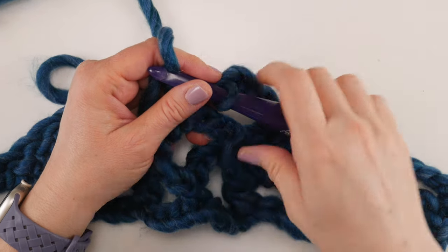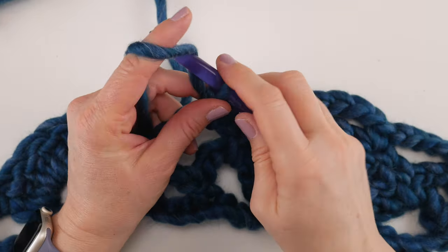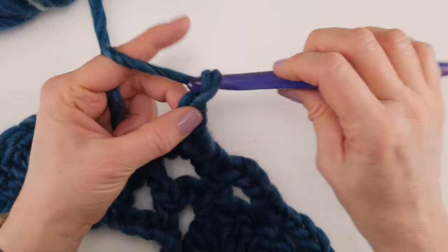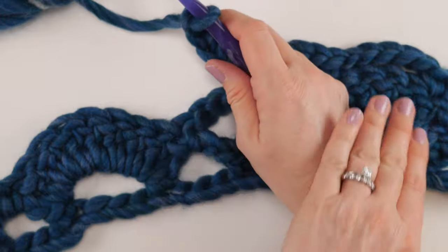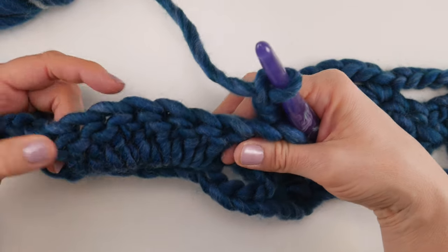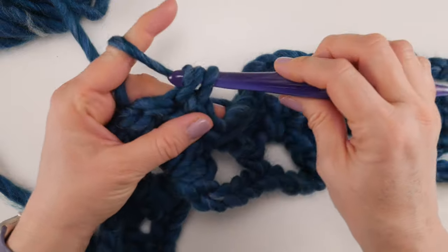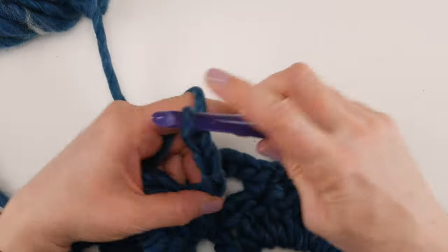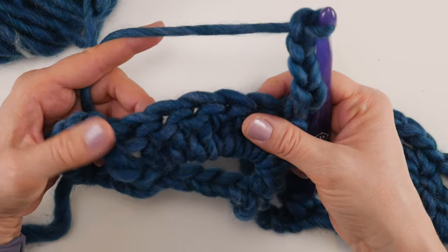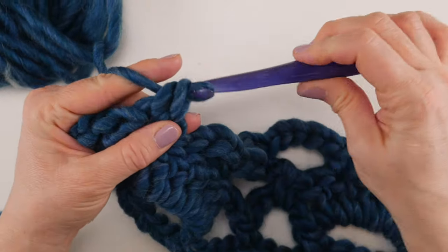Zooming in so you can see: work that single crochet right in the chain-5 space. Then chain 5, and for the next arch, separate it and find the second double crochet — work a single crochet into that second double crochet. Chain 5, go across the arch and find number six — since seven is on the end, number six is next — and work a single crochet into that sixth double crochet. We're putting loops on top of everything.